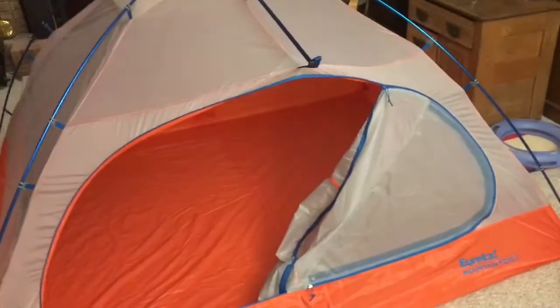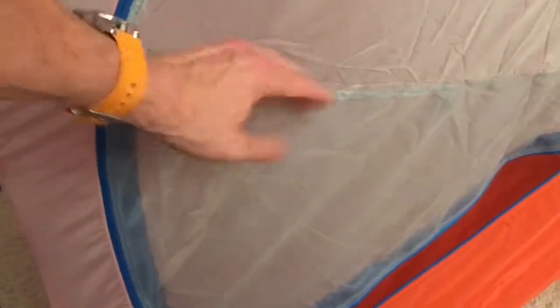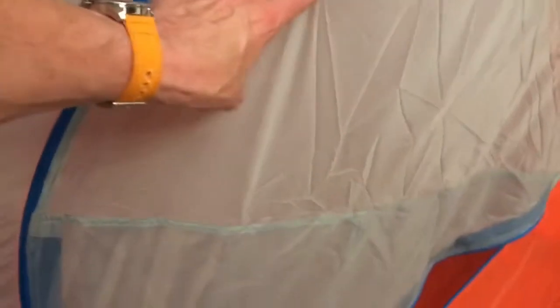And if I close that, then I can open up the screen. It's got like a — I don't know if you can see it. Let's see this part here, from here down. That's a screen. So I can open that up there and let air in. Maybe it's the top part I can let air in.